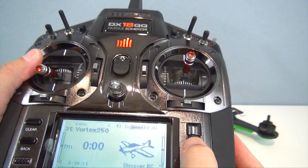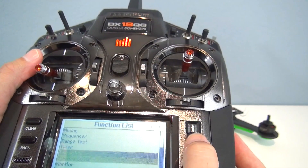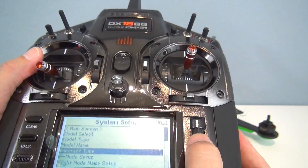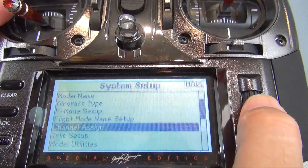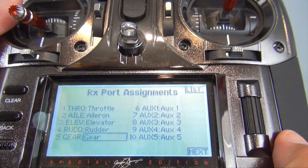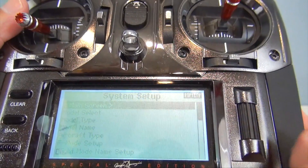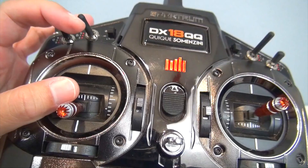Turn on the radio, press your menu button here, and we're going to go down to system setup. Hit yes — your quadcopter does not have to be on to do this, you're just setting up the radio. Then go down to channel assign right there, and you'll see right here is the fifth channel, the gear. All I'm going to do is switch that to aux 1, just like that, and out of it. That's it, that's all you have to do. Now the fifth channel is assigned to this three-position switch, and I'll get all three flight modes.